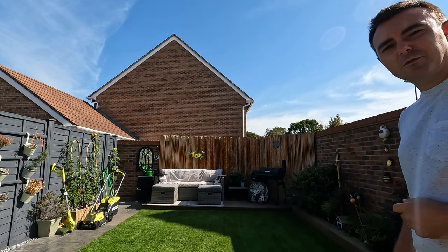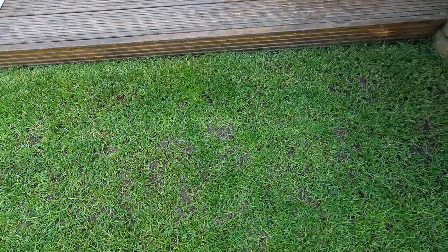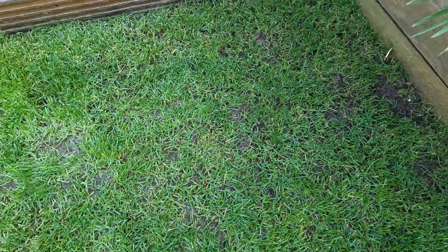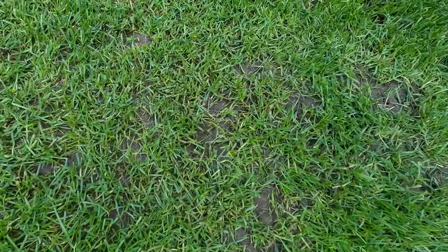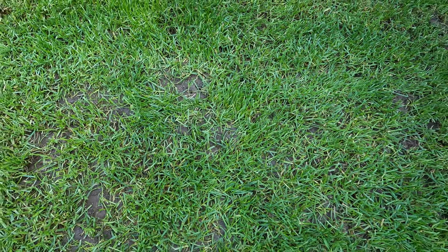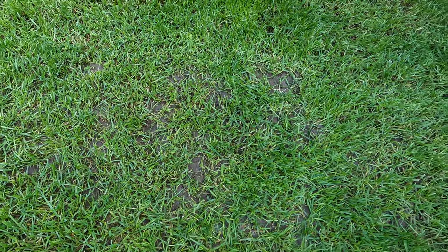Let me take you over and show you the state of the lawn, because from a distance it looks pretty good but up close it's not as great. Here in the corner that gets the least sun, it's actually very thin — we're starting to get a bit of moss and a few worm casts coming up. But as you can see, the soil is nicely exposed here, which is really good for this exercise of getting the nematodes into the ground. I don't really need to do any scarification today.